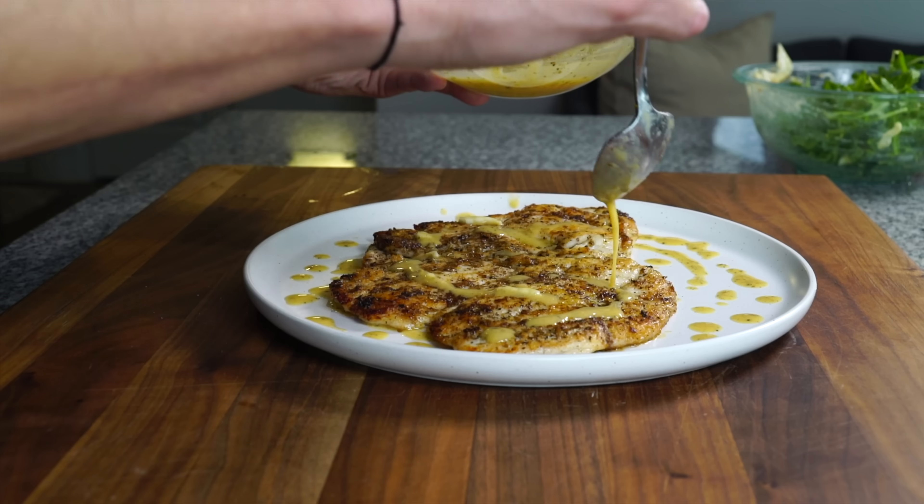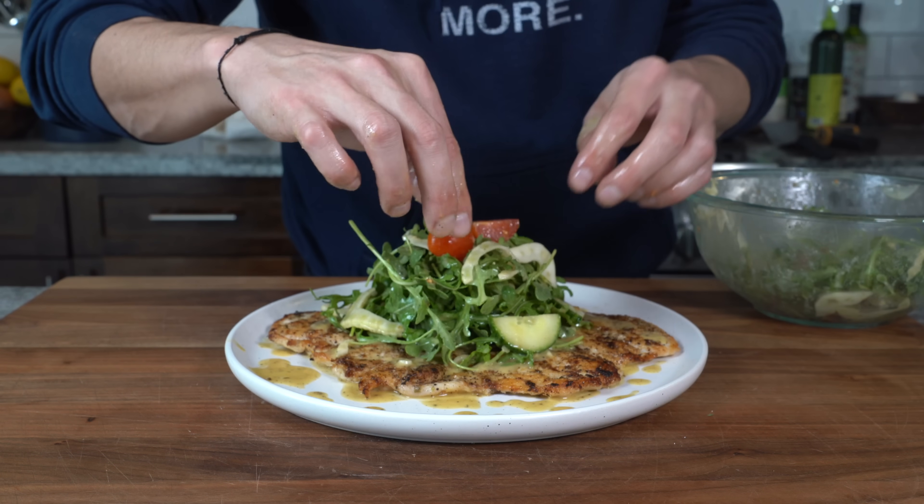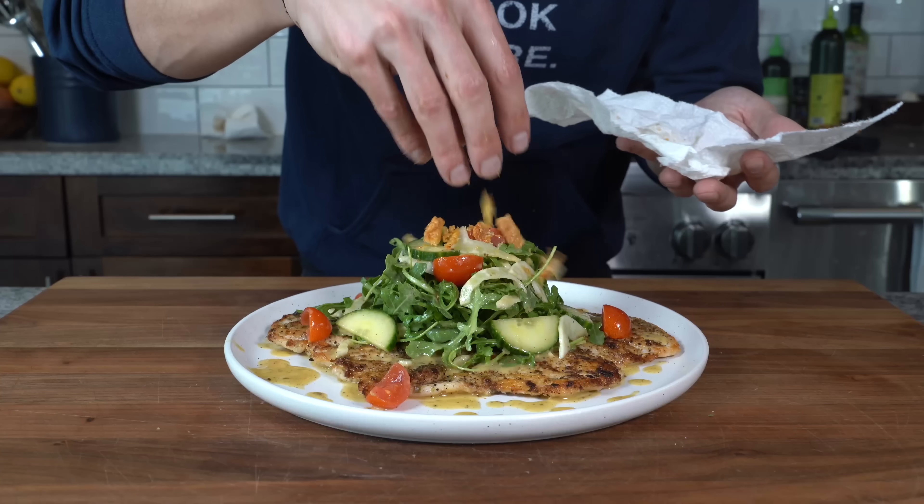Just came back from a physical and the doctor said I've got to eat less red meat and more chicken. So more chicken recipes will be coming, and I'm getting it started today by breathing new life into the tired old French recipe chicken paillard. First, we need to deal with prepping the chicken, so let's just jump right into that.